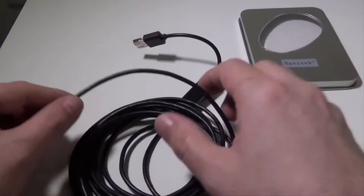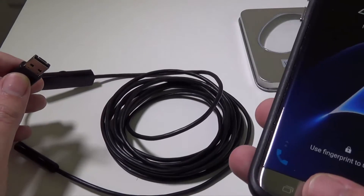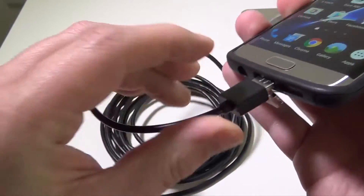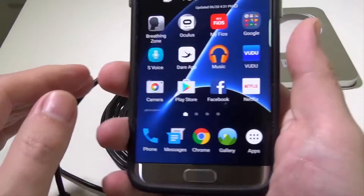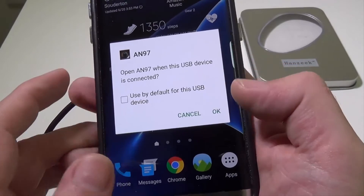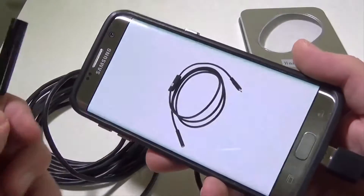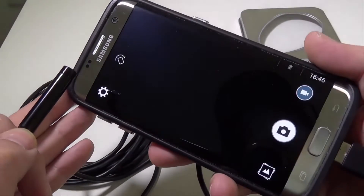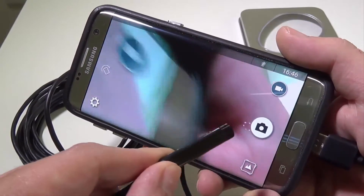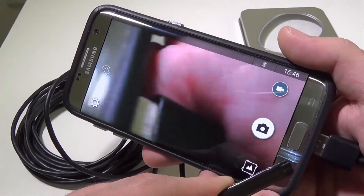Let's hook this up to my Android phone. I have one running Marshmallow — this is a Samsung Galaxy S7 Edge — and I already have the application installed. I'll plug it in and it'll ask me to open AN97 when this USB device is connected. I'll select OK, it'll have a splash screen, and then the camera will come up and whatever we're looking at you can see on the screen. Very good picture — right now it's at 640x480 but 30 frames per second, so you're getting good real-time video.